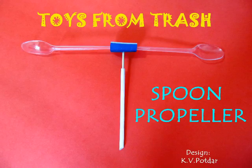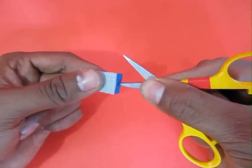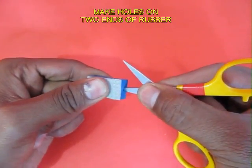For making this spoon propeller you would require two cheap quality plastic spoons, a toothpick, a piece of rubber, and a straw.